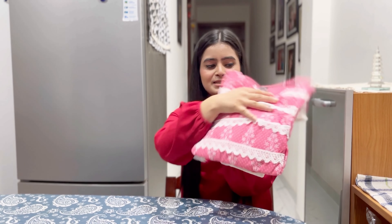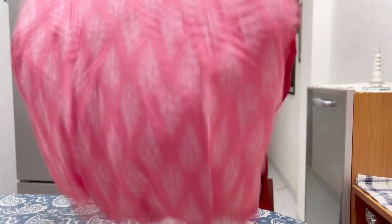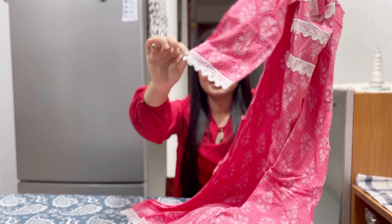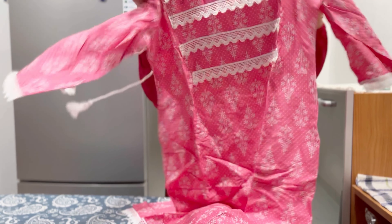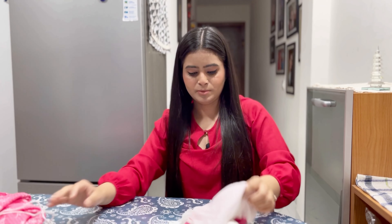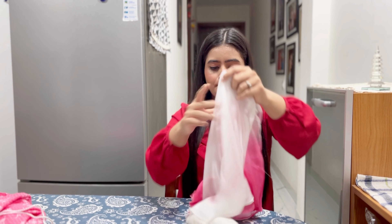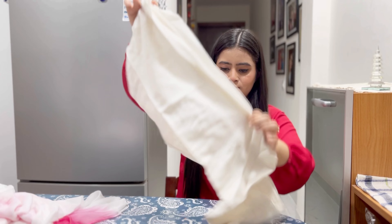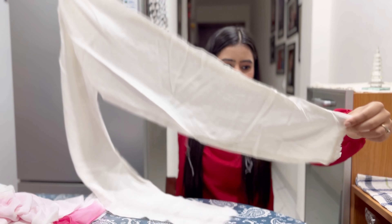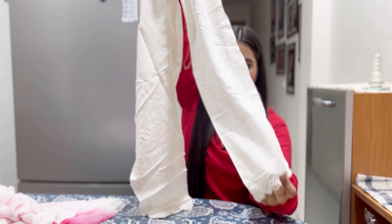Next is this set. This is how it looks — again it has got this lace detailing on the front, same detailing here. The dupatta is plain pink and white, and the trousers are white — plain white with a little lace.